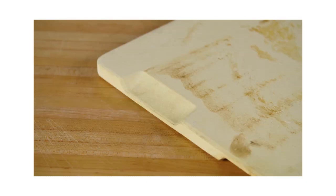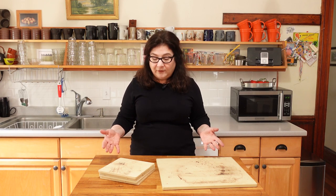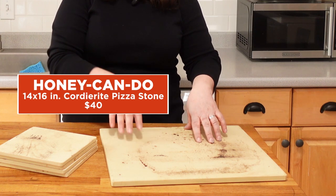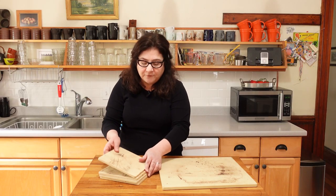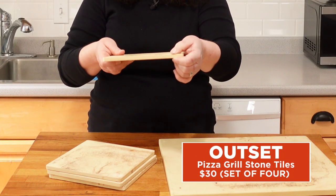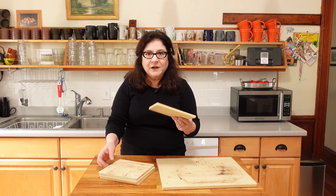We found different things about the various models — some of them had handles or feet. These are the two that we liked the best; they're fairly simple. This one's called the Honey Can Do 14 by 16 inch rectangle. This is by Outset — it's a set of four tiles, about seven and a half inches each and about a quarter inch thick. You might think that these tiles don't have as much oomph as a thicker piece of cordierite, but they actually did really well. They made great pizza.